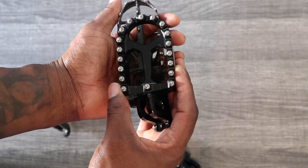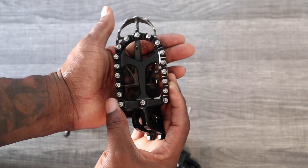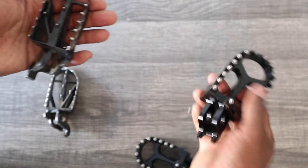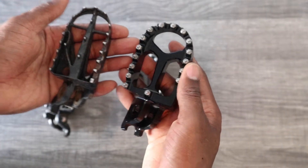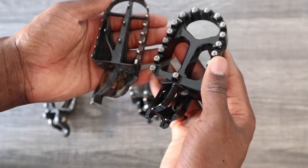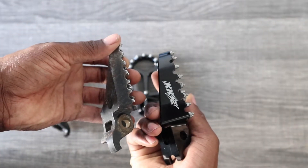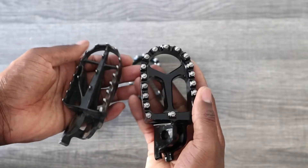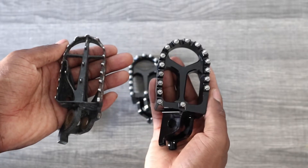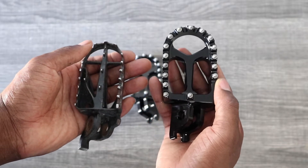They're wider than the OEM ones, as you can see. Should fit on there just right. But gotta get the old hardware cleaned up and repainted so we can get the new foot pegs on there and go riding, man. Let's do it.